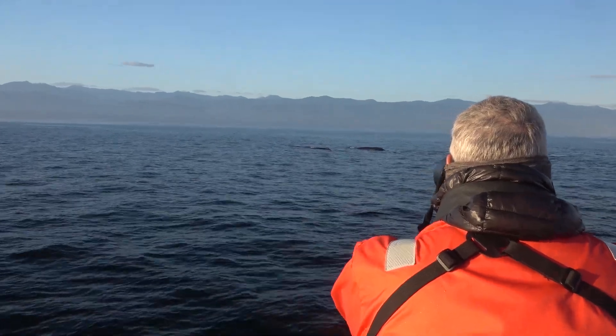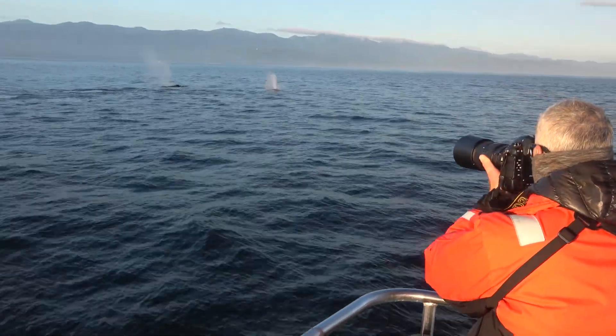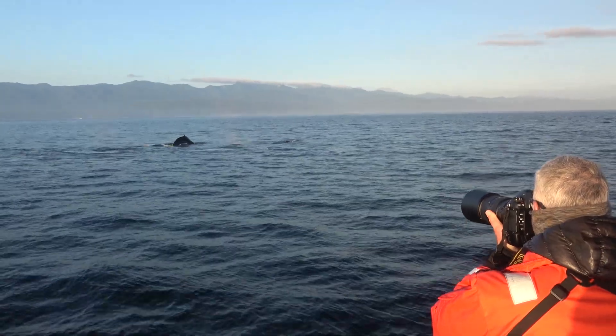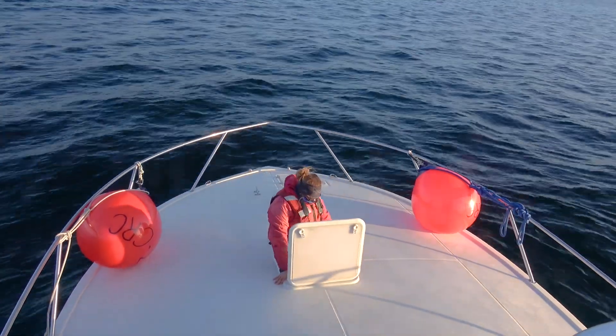And thar she blows! Even from a distance we can tell what kind of whales these are by the way they bend and arch their spines as they dive, creating the humped back that gives them their common name.